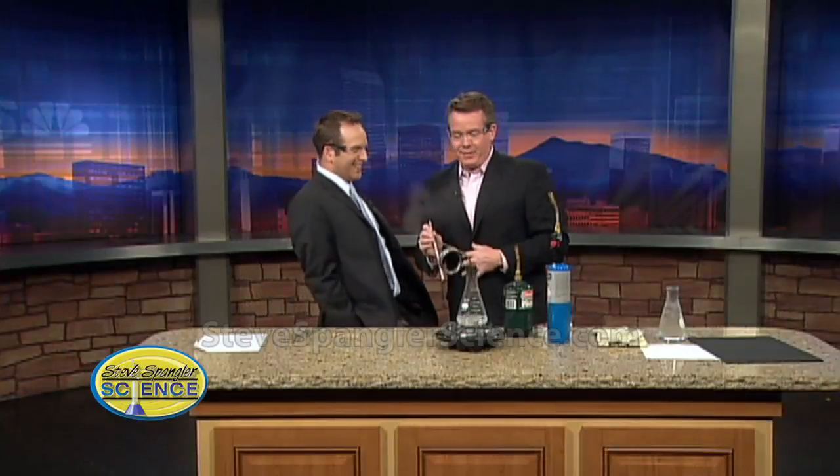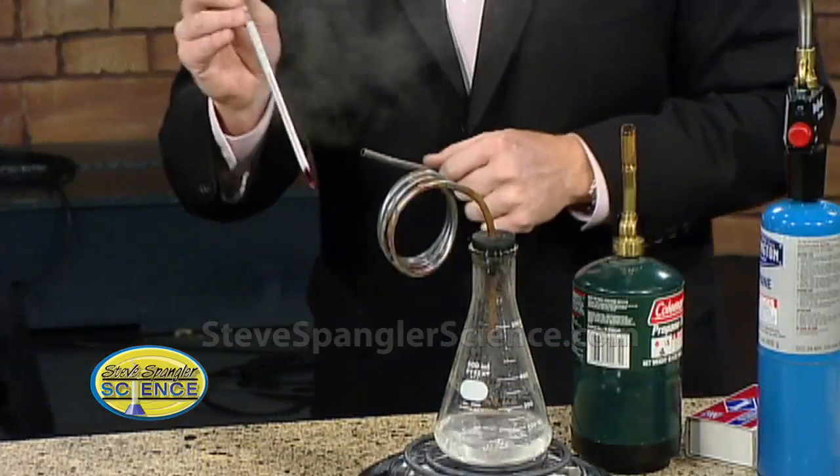All right, let's get right into this. Take a look at this little contraption. I don't know how Coburg makes this. You get the big leagues right now — we're talking Bunsen burners and everything. So take a look at what happens.